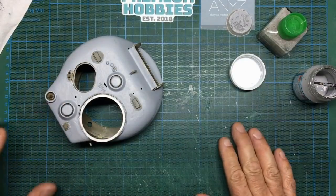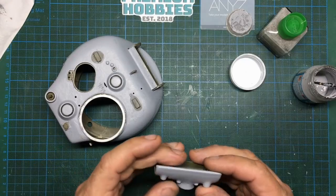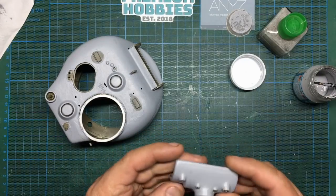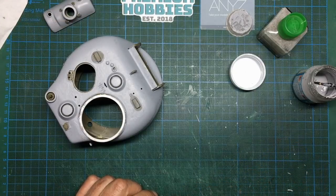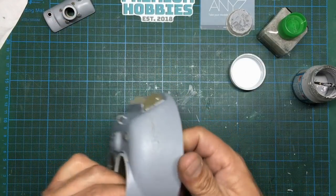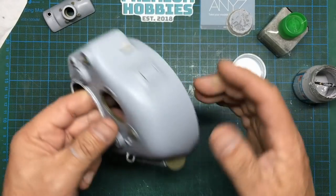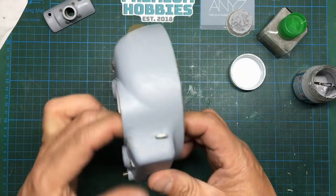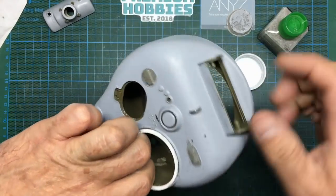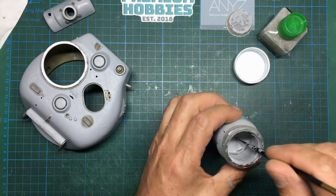Hey everybody, welcome back to Part 28 of the Sherman build. It's still Sunday - literally a few minutes, about an hour after I filmed Part 27 with all this texture in. Now I want to look at doing these welds around these lifting eyes, lifting loops. This is something I haven't tried - you can see I haven't done it here, here, or here - so this is fresh off the bat for me.